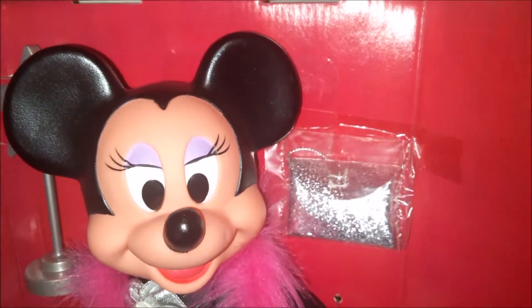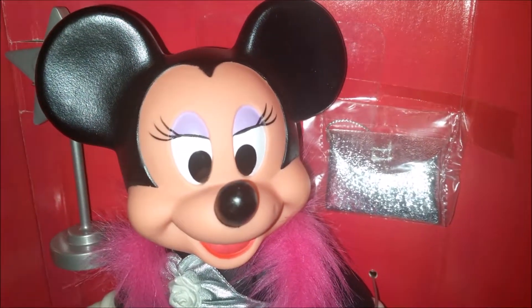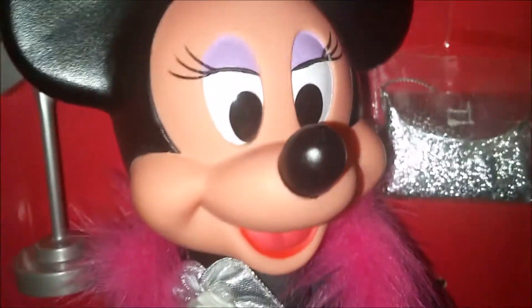Okay guys, I just thought you would enjoy seeing the Minnie Mouse version of Hollywood Mickey. Thanks for watching. Make sure to comment, like, and subscribe, and I'll see you next time.